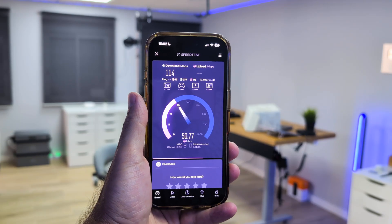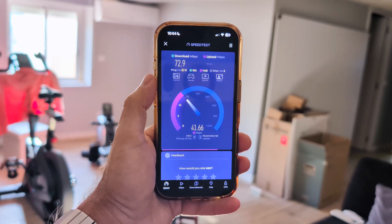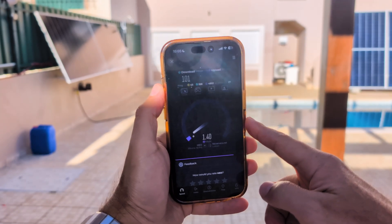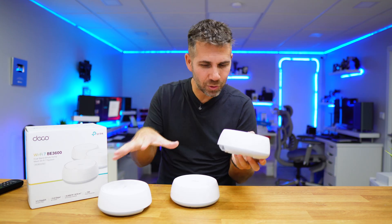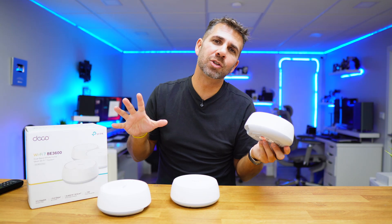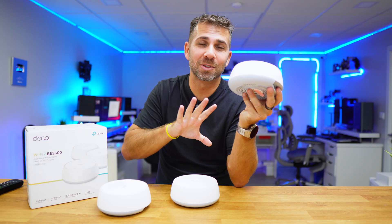Moving to the basement with the cable disconnected — one unit on the ground floor wired, one on the first floor via Wi-Fi, and this one in the basement also via Wi-Fi — in the office, exactly the same position as before, I got 110 Mbps download and 50 Mbps upload. In the gym room, 70 Mbps download and 40 Mbps upload. You can clearly see the difference compared to having the cable connected.